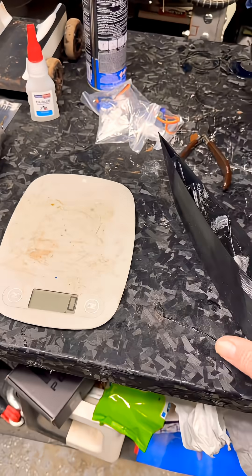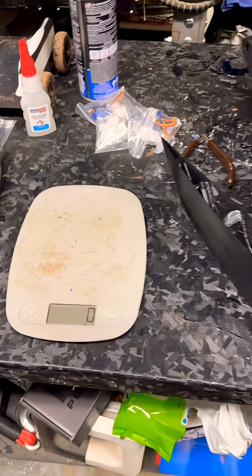We're going to see how that lightweight ESUN PLA works out, and then we're going to coat that with some epoxy just to give it that strength. I want to see if it soaks it in with the type of material it is.